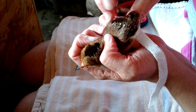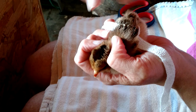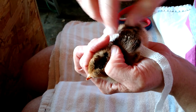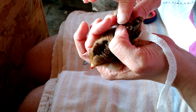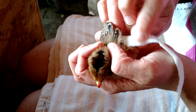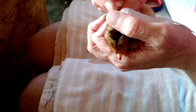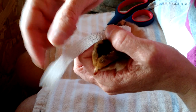Now what we want to do — let's get the right side — we want to carefully thread this as far as it can go under the wing, leaving a little bit hanging out there. Now we're going to make like a loop.